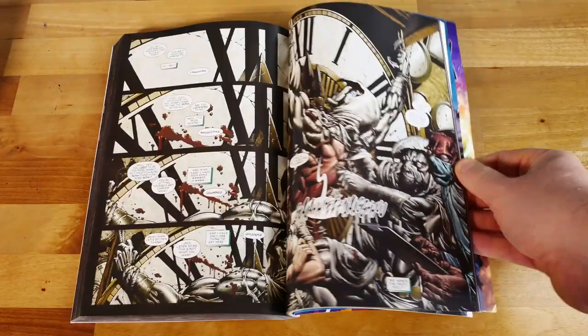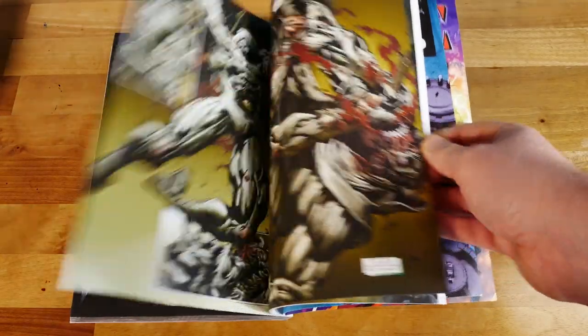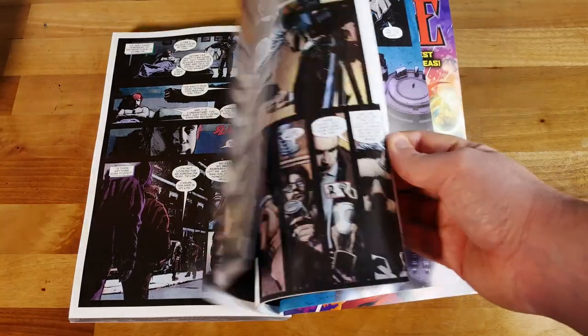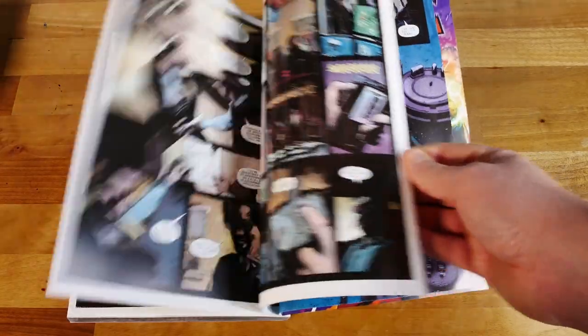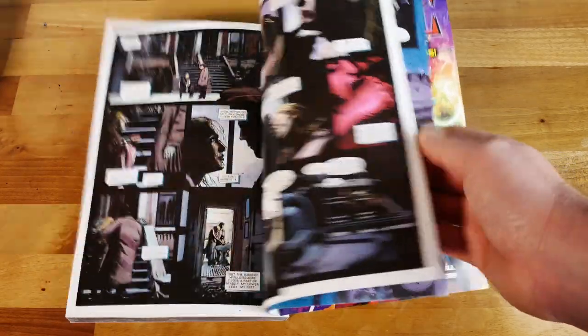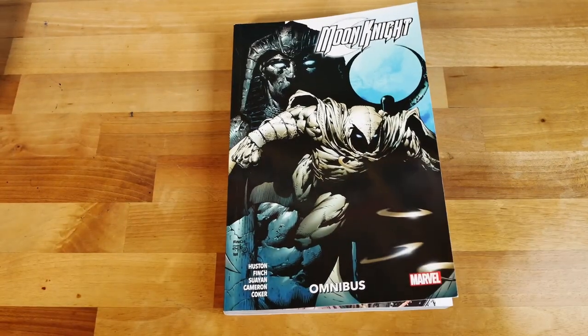The thing with Moon Knight is that he's a character who gets reinvented every time a new creator comes on — a bit like Daredevil in that respect. This is his big chunky violent era. They do away essentially with the multiple personalities and even take the piss out of it at the end when there's a story about the hero registration act. I've purposely steered away from main plot points so I don't ruin it.